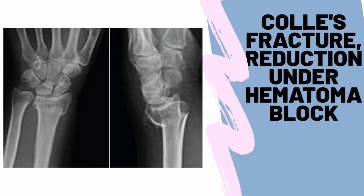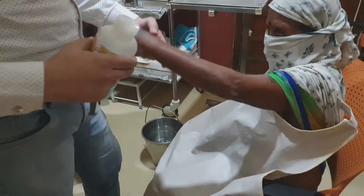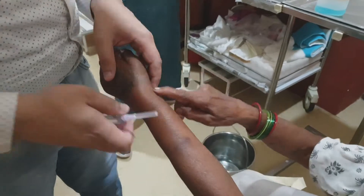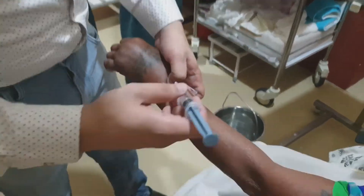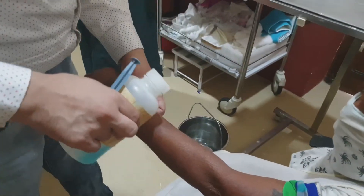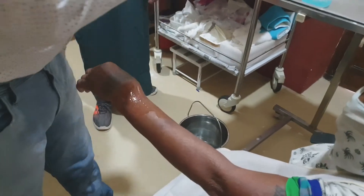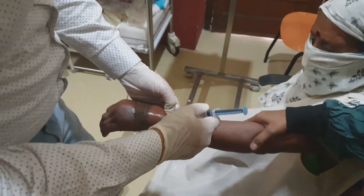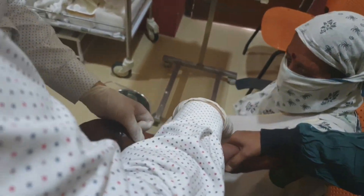Hello everyone, today we are demonstrating a reduction of distal radius extra-articular Colles' fracture under hematoma block. To give a hematoma block, locate the fracture site — you can quite easily locate it — and after locating the fracture site, you can insert the needle from either the radial direction or the dorsal direction into the fracture site.